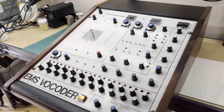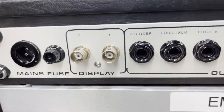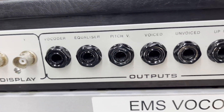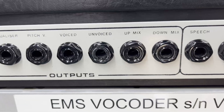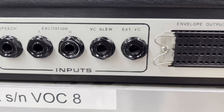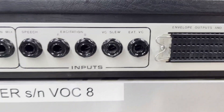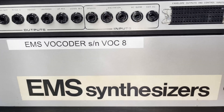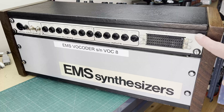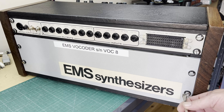Unfortunately, this is blowing the fuse at the back. This is the fuse it's blowing - it's a time lag 500 milliamp. There are some extra outputs and also some inputs, and also envelope outs and control inputs. This is serial number VOC8. I see someone has put some really nice new screws in here, so it should be easy to get apart.